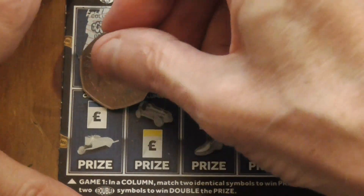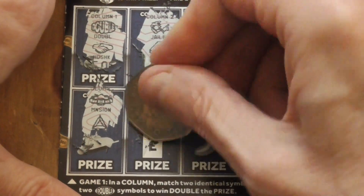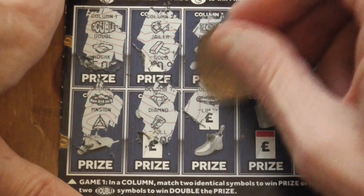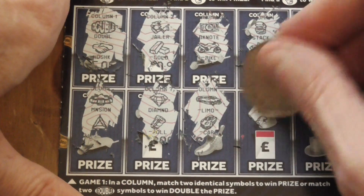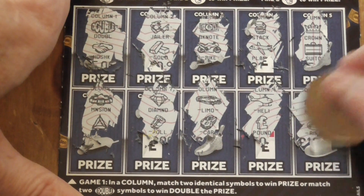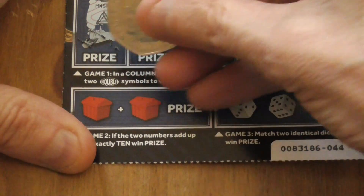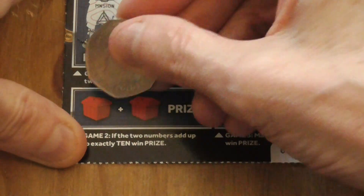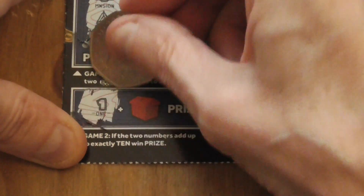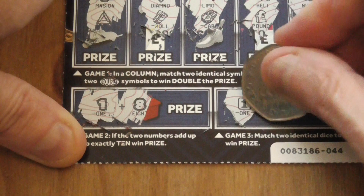Nope, nothing in the middle section. Going to the bottom here — exactly 10. Nope, you want a double. Nope. Alright, it's not — that's a losing card.